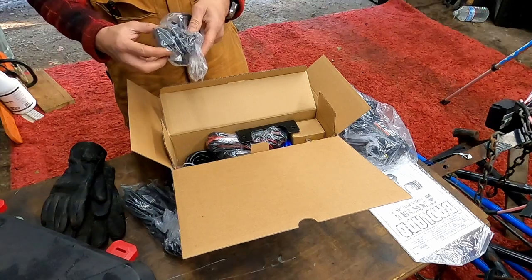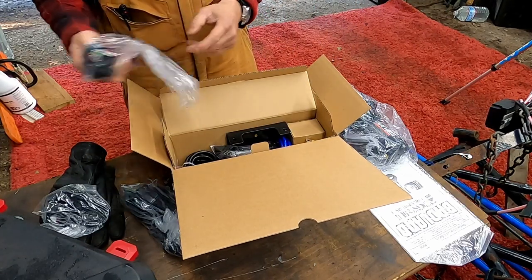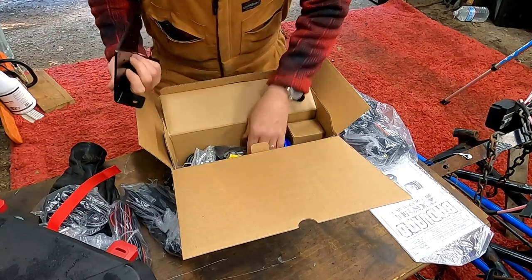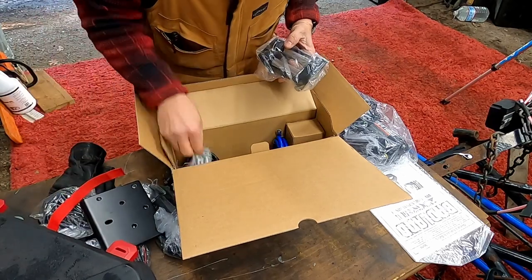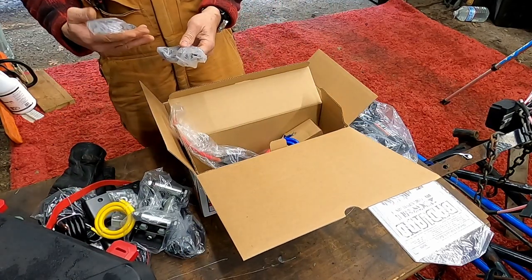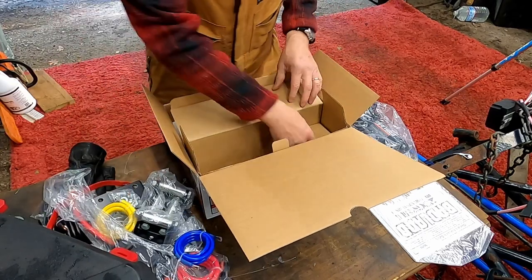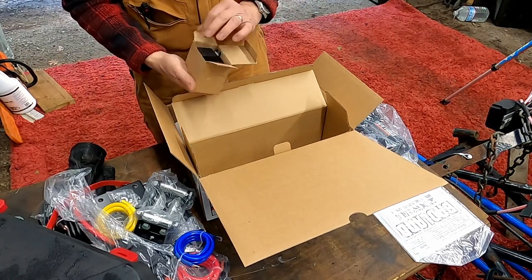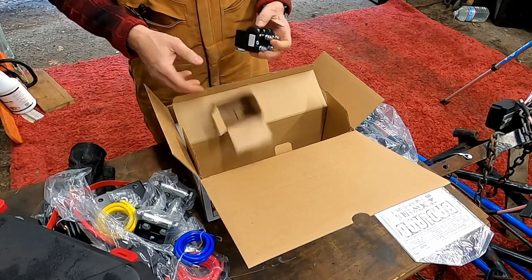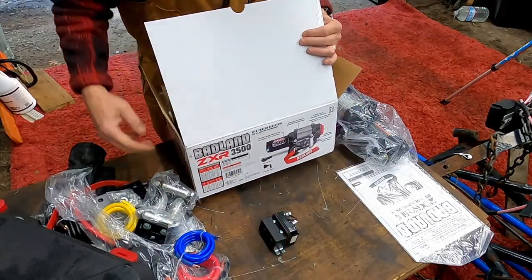We've got a handlebar mount for it, which will be nice I guess. Controller extension, a little bit of hardware. Badlands strap - we're not going to need that. Wires, bits and bobs. Fairlead - that's good. Some cables. Shackles and a hook, half inch shackle, which is whatever. We've got us a solenoid here - nice, color-coded, not very weather-sealed, but we'll make that work. And we'll get rid of the box.